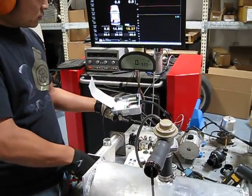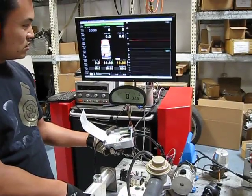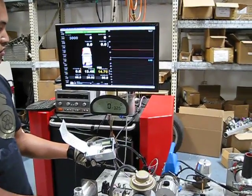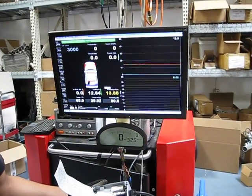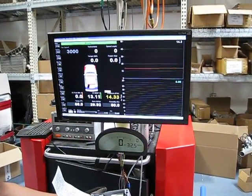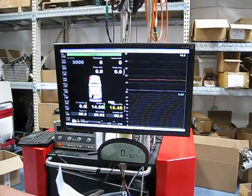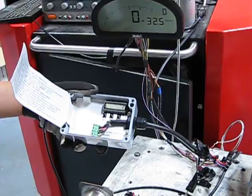Turn that pressure down a little bit. This regulator is so slow — actually, it's not the regulator, it takes the tank a little while to fill up. So this thing's at 15. That leak's really barely any leak.